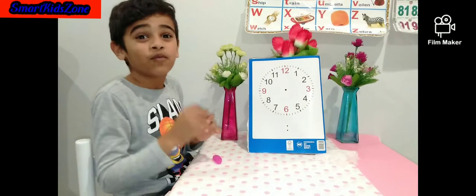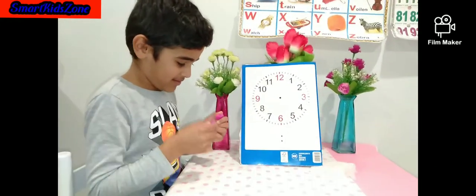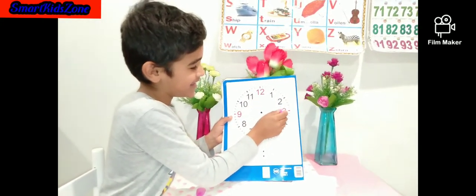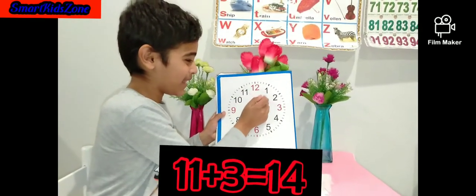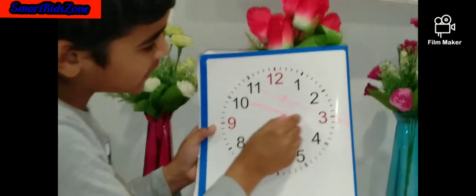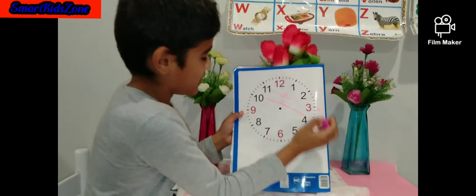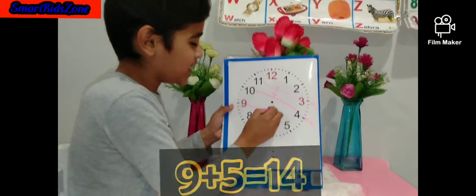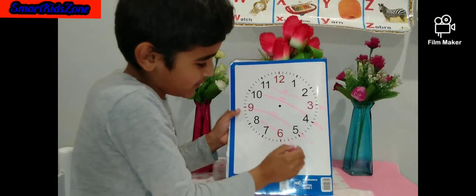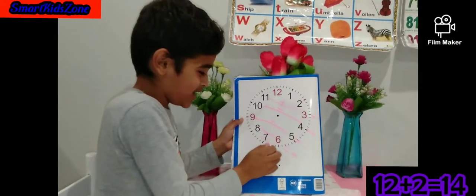So we're doing addition with 14, 15, and 16. Let's start with 14. 11 plus 3 equals 14. 10 plus 4 equals 14. 9 plus 5 equals 14. 8 plus 6 equals 14. And last but not least, 7 plus 7 equals 14.